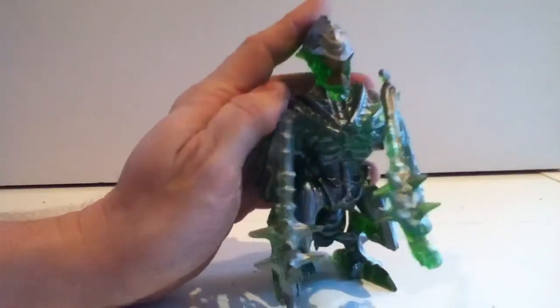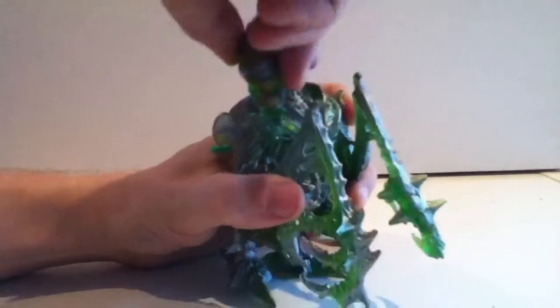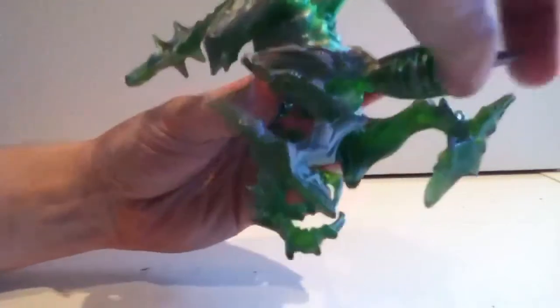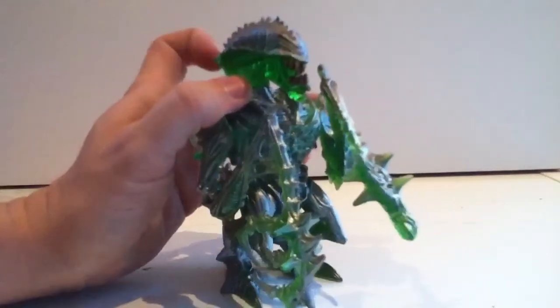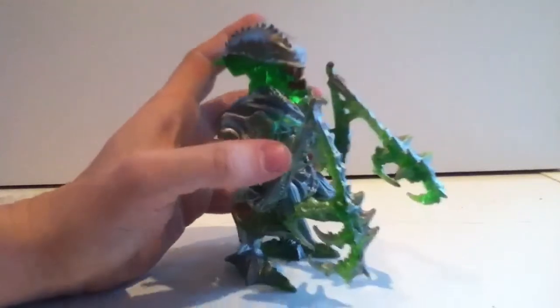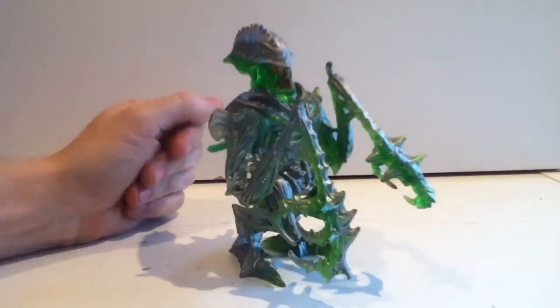And again, we're talking about '92 here. So on the articulation front: turn the head, arms up and down, the legs swivel, and the tail for some reason turns around in a circle. And that's all she wrote — that's all you had. But these were meant to be playthings, not collector material for YouTube reviews, so you got what you got.